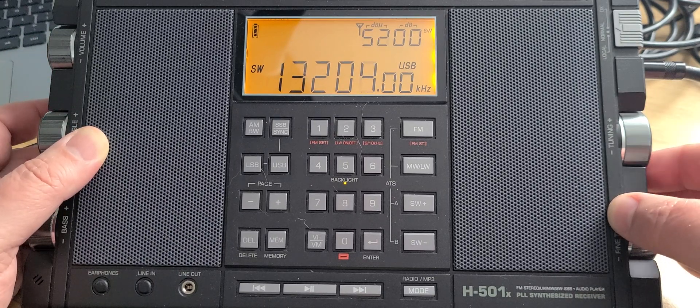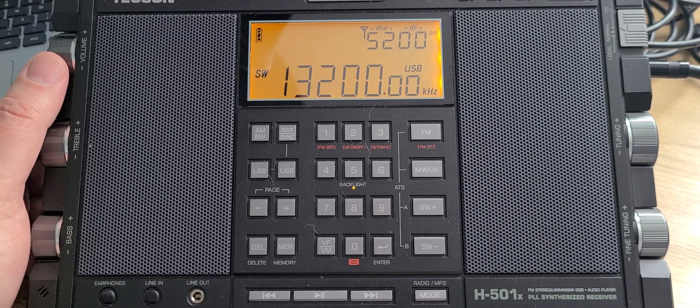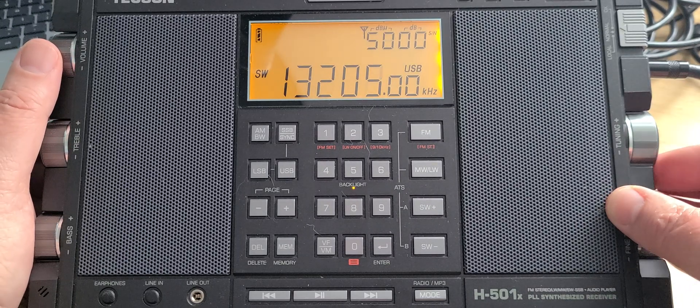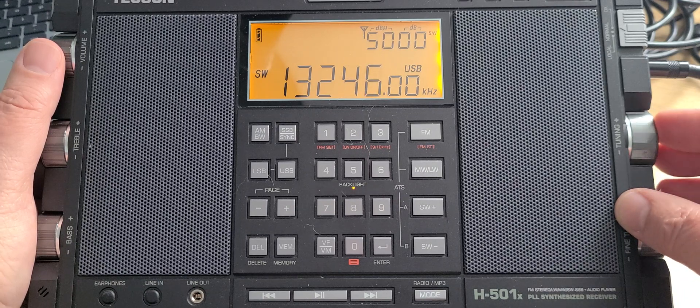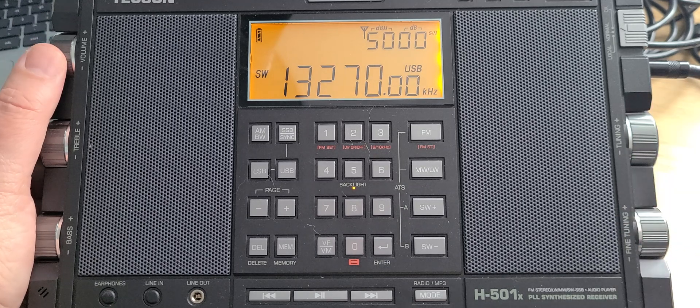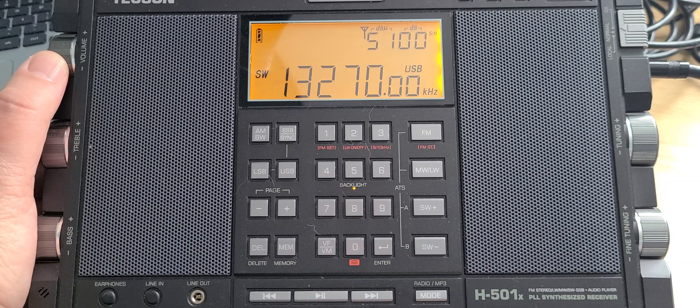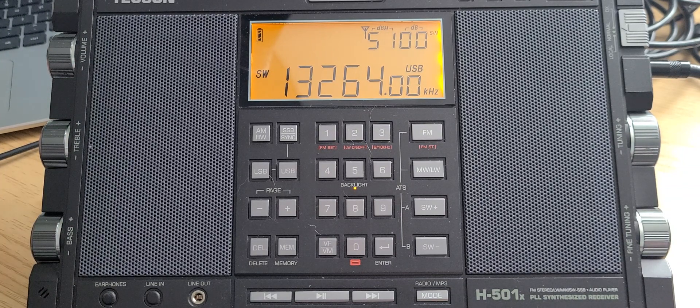This is one of those frequencies of the US Global Command that can sometimes be active with messages from the US Air Force. Around 13,270, this is Gander, Newfoundland, Canada, at the 20th and 50th minute of each hour. Usually you can hear it quite well here. On 13,270 you can sometimes also get the 13,264 frequency if you listen from time to time.